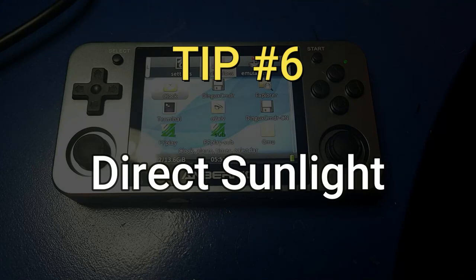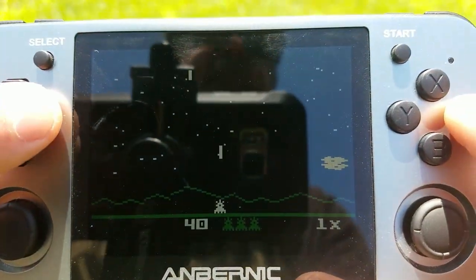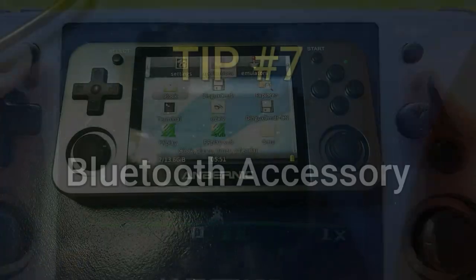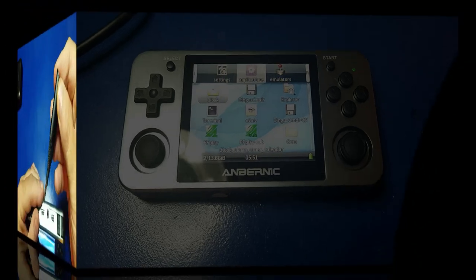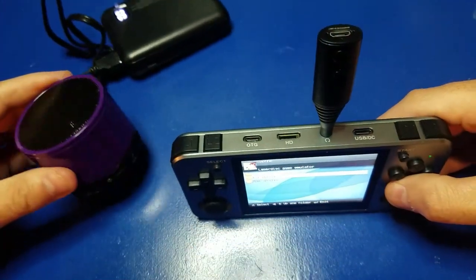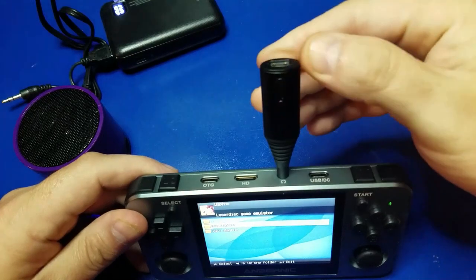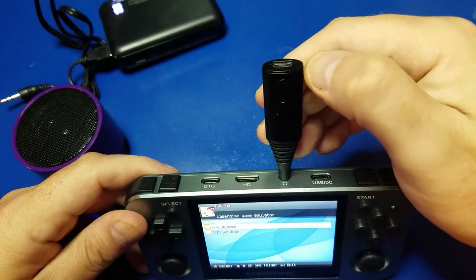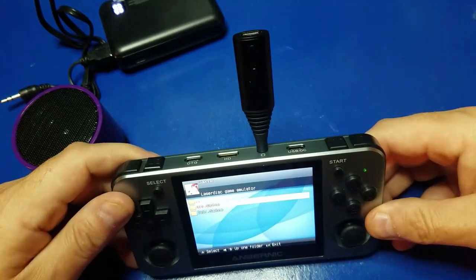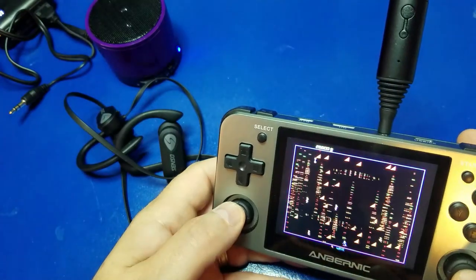Tip number six: let's check out the RG350M in direct sunlight. Here I am outside on a sunny day — yes, you can see the display just fine. There's some reflection from the camera but it performs very well in bright conditions. Also, here's a device I received while making this video: a Bluetooth adapter that you can pair to any Bluetooth headset or external speaker. Put the speaker in pairing mode, hold down both buttons on the adapter until it blinks, press the bottom button until you hear a connection sound. Give it a few seconds between presses, and once you hear the beep you're connected and it will remember the connection. Here I'm playing Robotron 2084 and the sound is coming from the speaker.